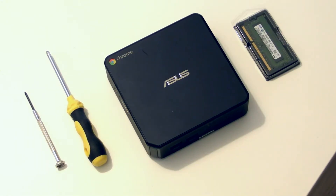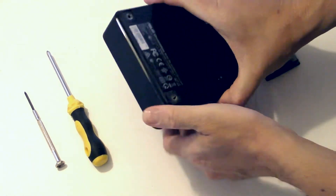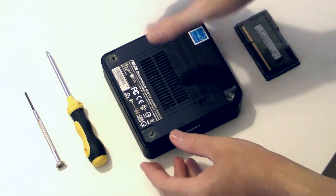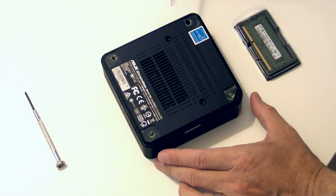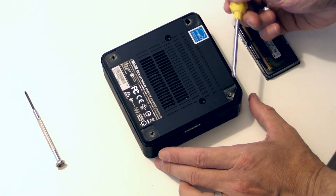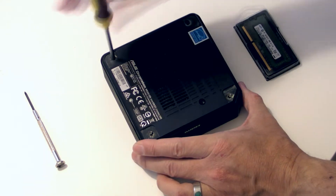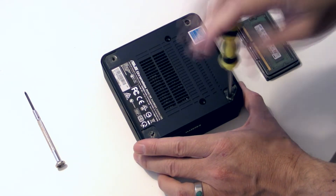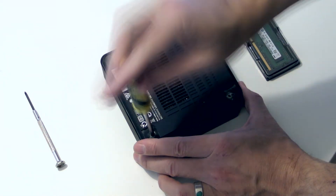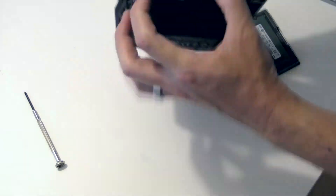First, make sure your Chromebox is unplugged from the wall. Now flip it over. Yours will probably have rubber feet in the four corners — I've already levered mine off using a flat head screwdriver. Gently push your regular phillips head screwdriver through any remaining sticky pads. Unscrew each screw until you feel it click. The screws don't come out of their sockets entirely.